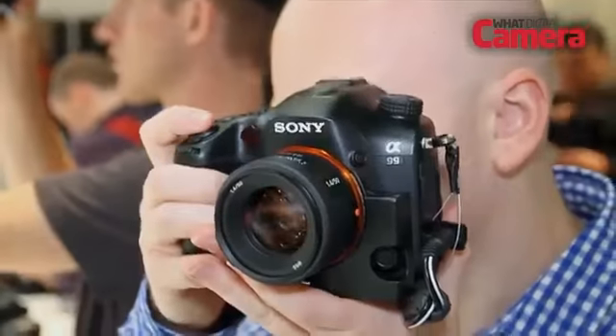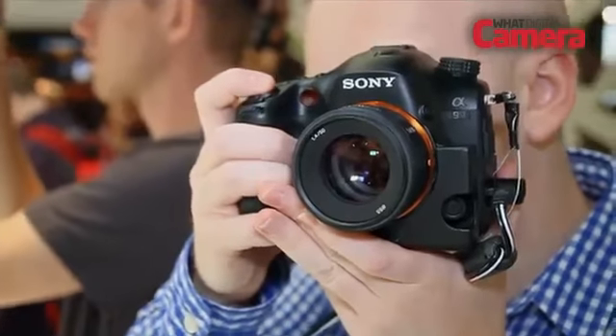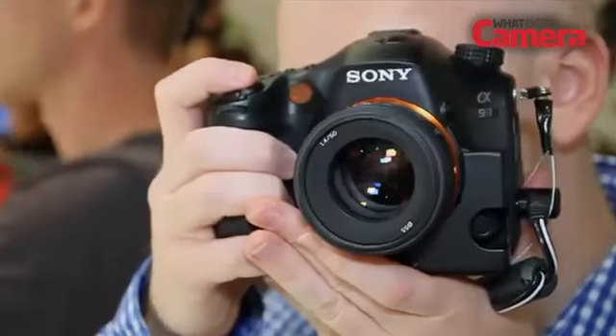Hi, I'm Matt Golofczynski from What Digital Camera and today we're at Photokina 2012. We're on the Sony stand to look at the Alpha 99. The Alpha 99 has a 24.3 megapixel sensor which is full frame in size. Sony's made quite a few changes to it.